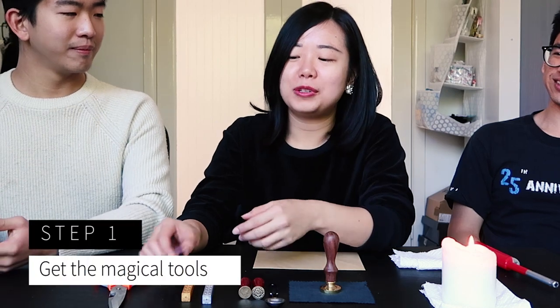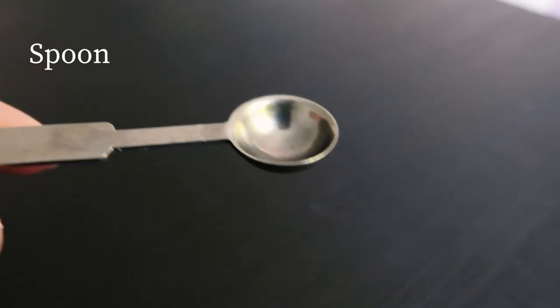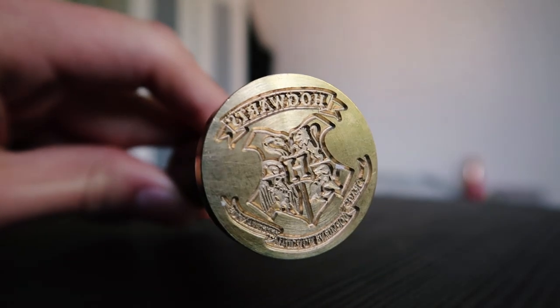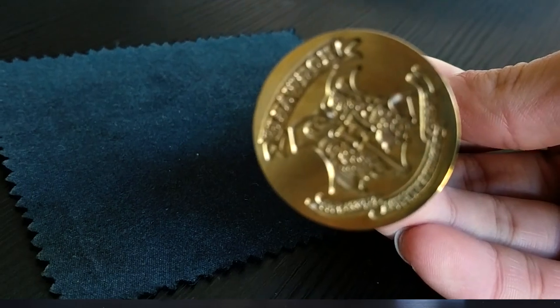Alright Rachel, what are the things that we need to do our wizardry wax seal? First, you need wax seals. There are different kinds of colours — the ones I have are a deep red wine, a gold and a silver. And you need your wax stem heating spoon and a surface where you want to put the seal on. Fire to heat it up and scissors to cut the size that you want. So this is the Hogwarts crest on it. I got it online for like 20 ringgit, which is like 6 Australian dollars. I bought it from Shopee.